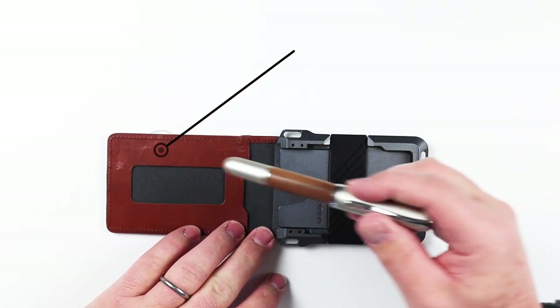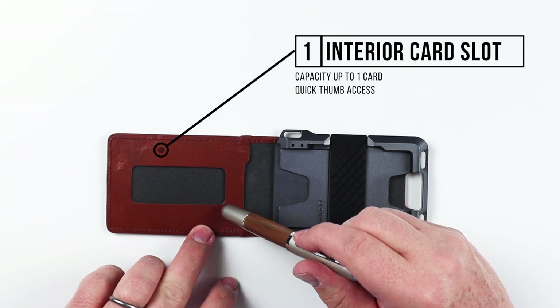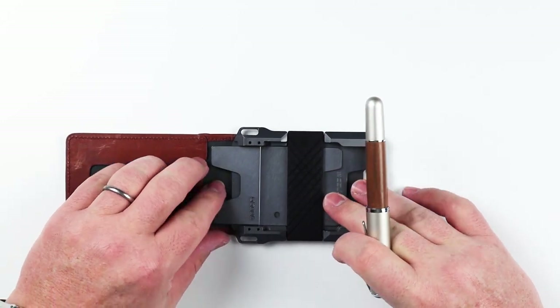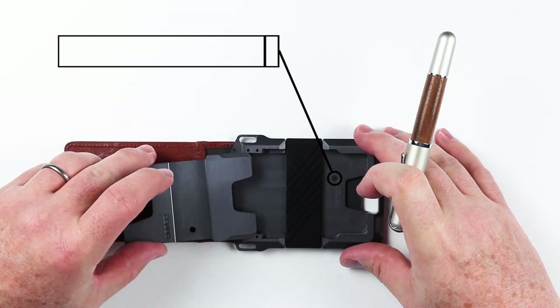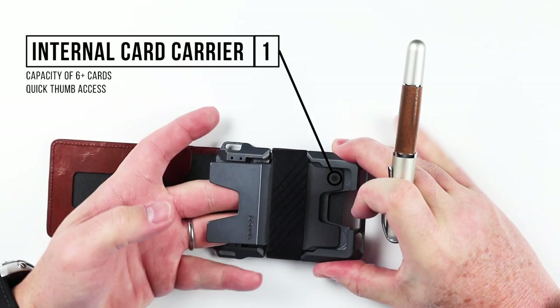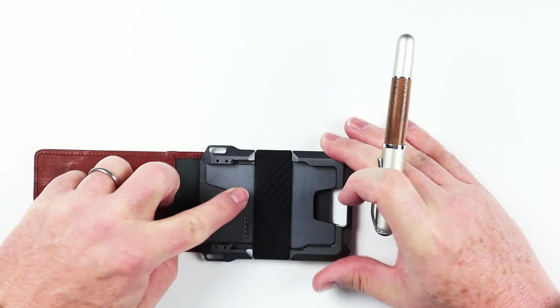On the inside, we have yet more card slots. There's no quick access here, but there is a card slot. What's interesting is on this other side: we've got a metal piece that is removable, and this provides access to put cards underneath it. As cards build up, they get put underneath here and don't really interfere with anything else.